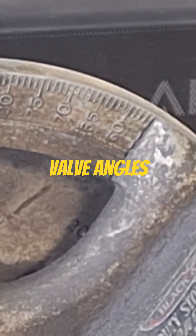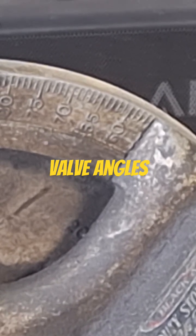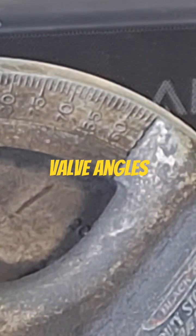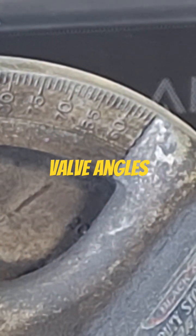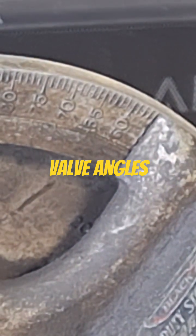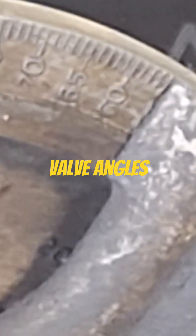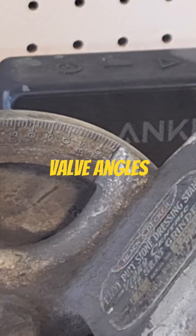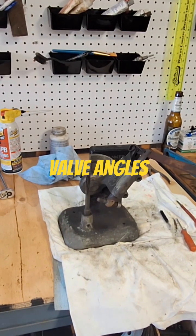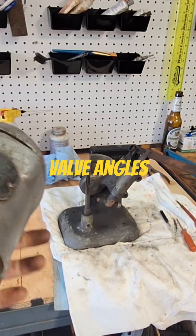Or 75 for like a five angle. Then up at the top where it goes in the head, at the very top above 45, I'll do that at a 30. So that's about it. Surprisingly, this thing does work pretty good.